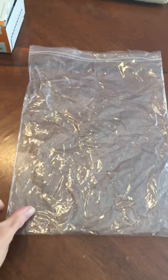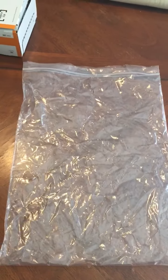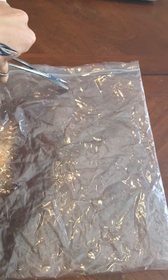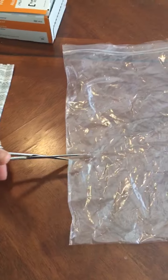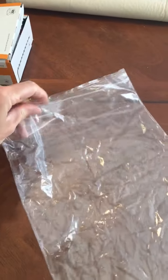You take this plastic bag that you get in the delivery. I cut two holes in it — one hole on top here, and another hole over here as well. Then, pretending that this box of alcohol wipes is my pump, I would place it in the bag.